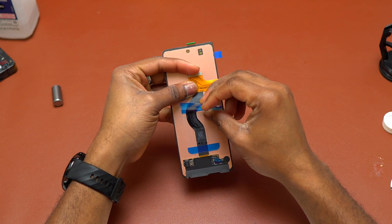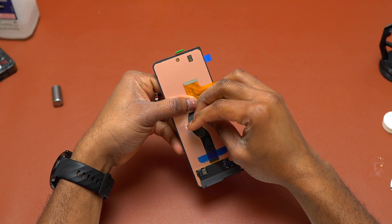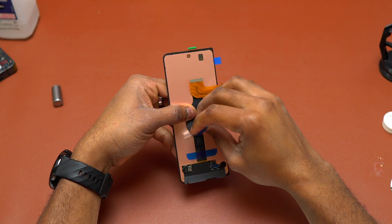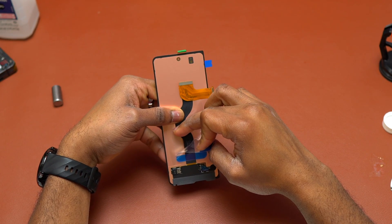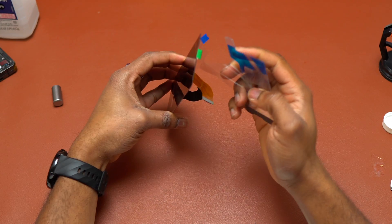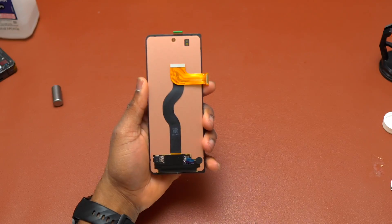Here is the new screen for the Galaxy Z Fold 4. You need to remove the plastic attached to the flex cable — take your time with this to avoid stretching or damaging the flex cable. This plastic is there to protect the flex cable from damage during shipping. It can be a little confusing and difficult to remove, and if you're not patient you might damage the flex cable while doing it.